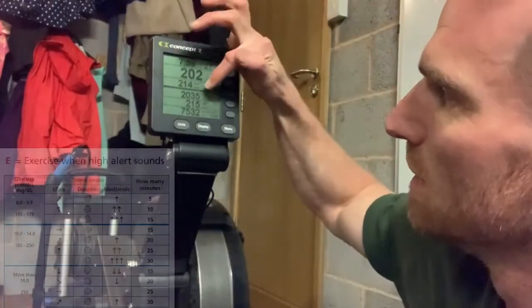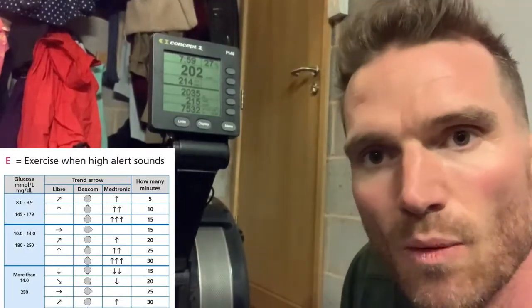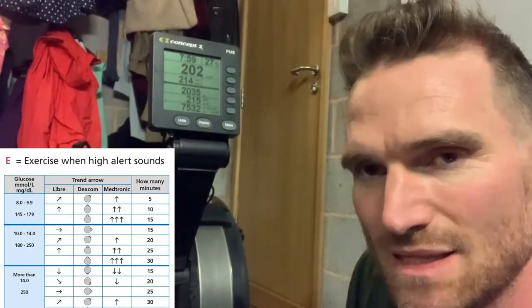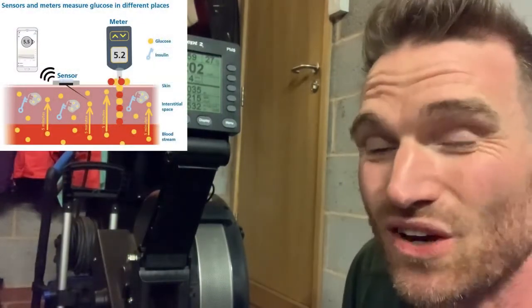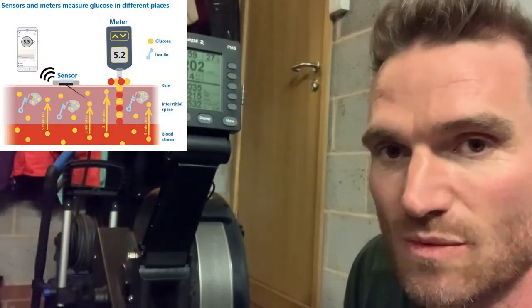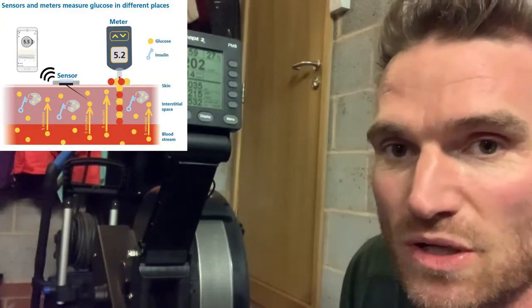So here we have it — 2,000 meters done in just about eight minutes. What I'm hoping is that in about 10 minutes' time we'll start seeing the CGM change. Remember, you're not going to see a change on the CGM straight away because it's measuring in the interstitial space, which is about five minutes behind the blood.